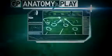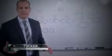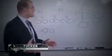The snag concept. Here's Ross Tucker to bring it down for us in our Anatomy of a Play. Today we're going to look at a three-man passing game concept known as the snag.